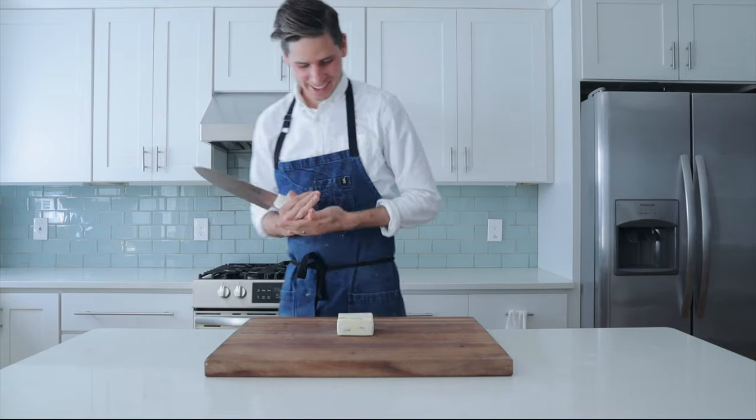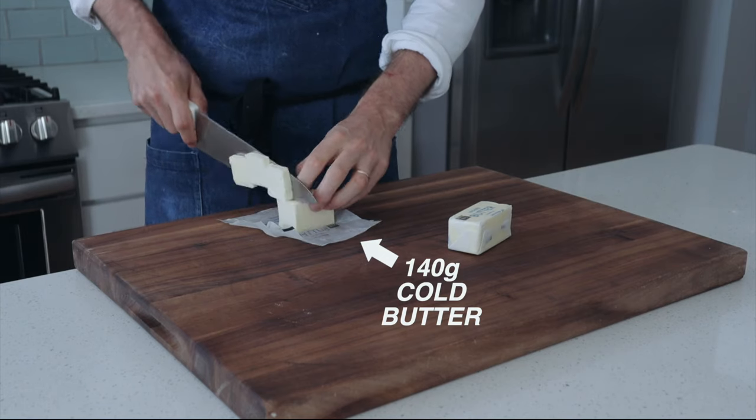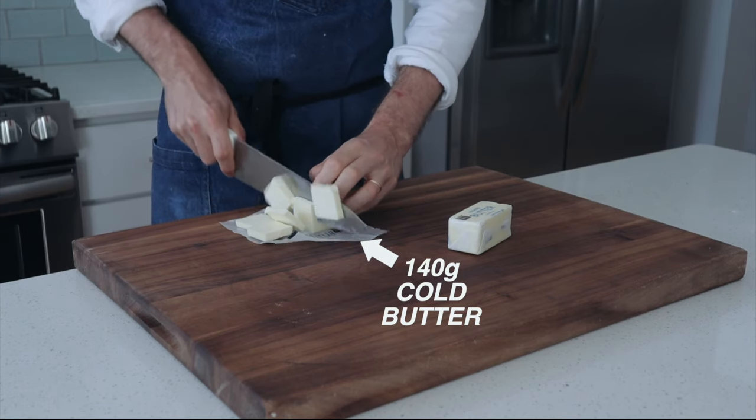Today we're going to be jumping right into pumpkin pie, and that process is going to start with the crust. First things first, we need to make a pie crust, and for that we need 140 grams of cold butter — roughly a stick and a half.